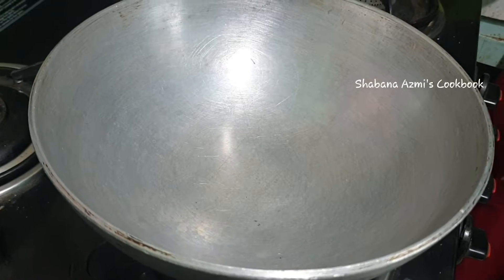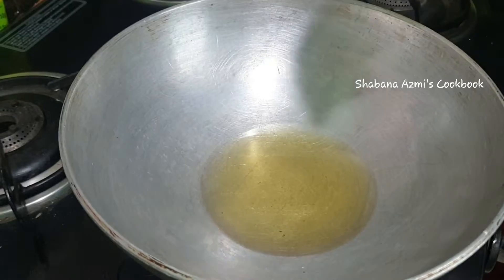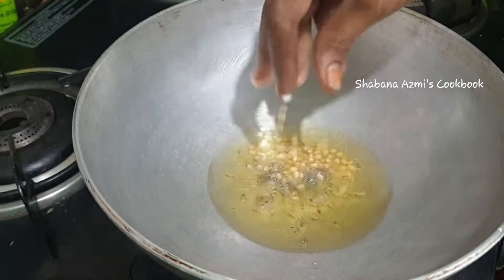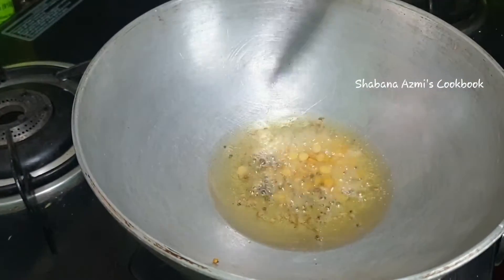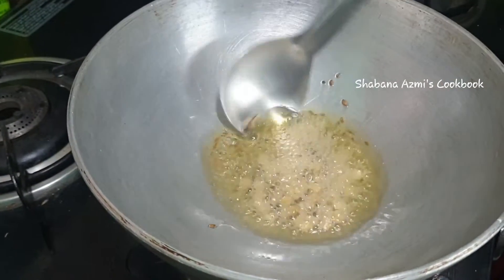Add a small amount of sugar in the pan and add 3 tablespoons of oil. You can add some salt in the pan.